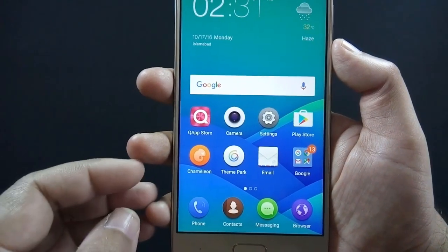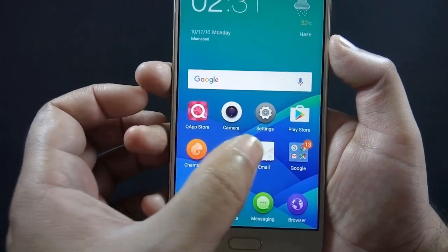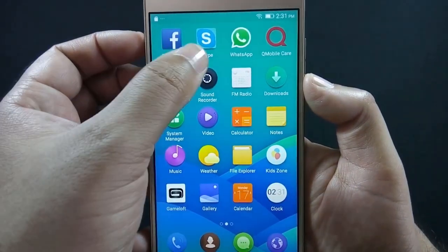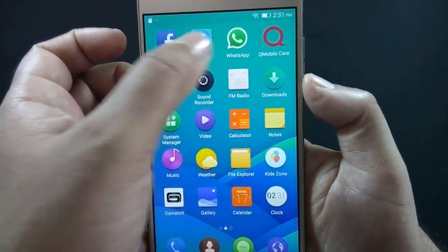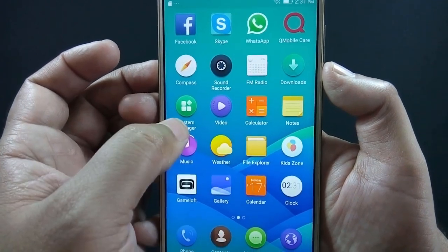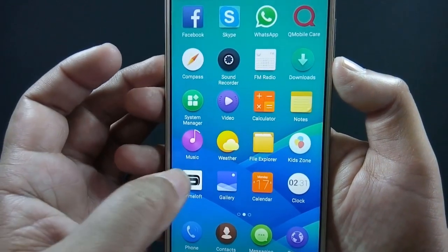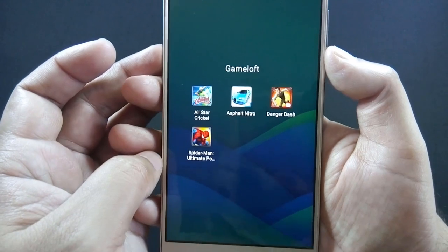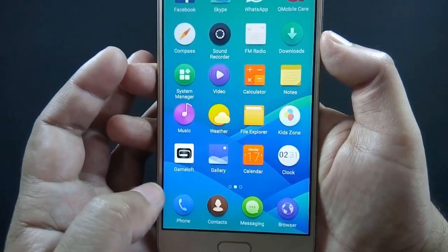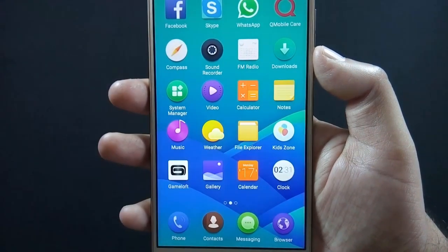QMobile phones usually come with a number of bloatwares and this phone is no exception. Some useful apps are pre-installed, like file manager, system manager, Resbook, WhatsApp, Theme Park, and Chameleon. There is a Gameloft folder which contains four games, but these games cannot be deleted and because they are only trial versions you cannot play them either, though you can disable them.